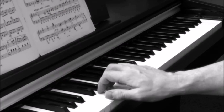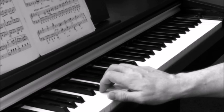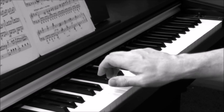Piano Technique: Playing Staccato. The main secret to a good staccato is a flexible wrist. Many beginner students, when they first attempt staccato, will lock their wrist solid and use their whole forearm to produce the required effect.